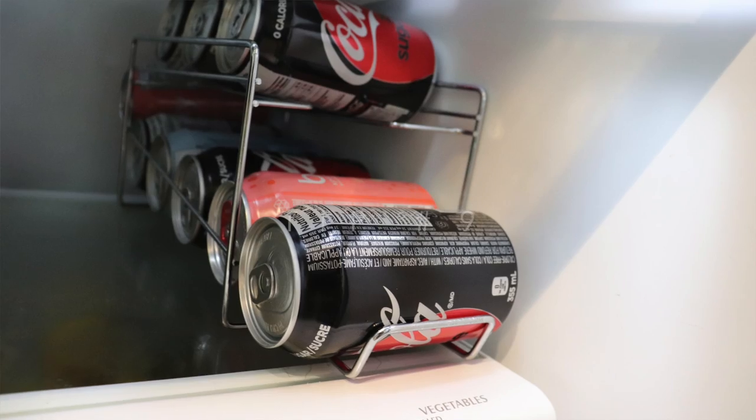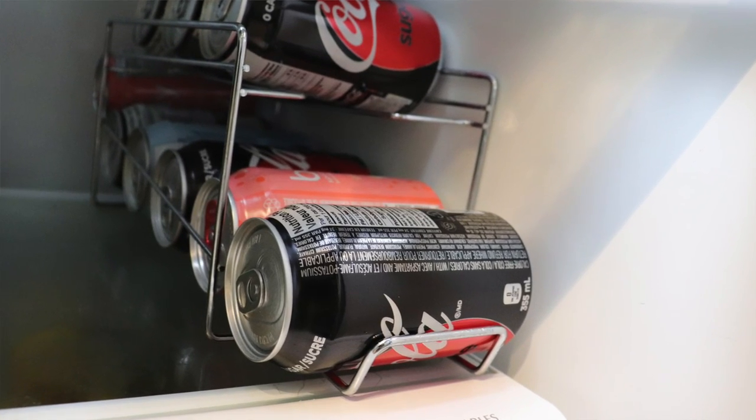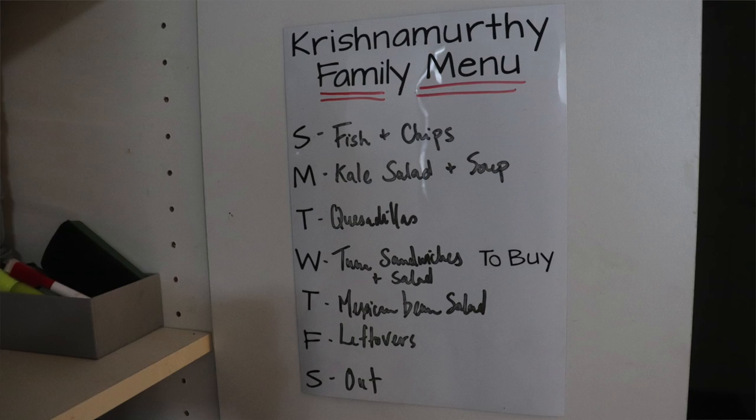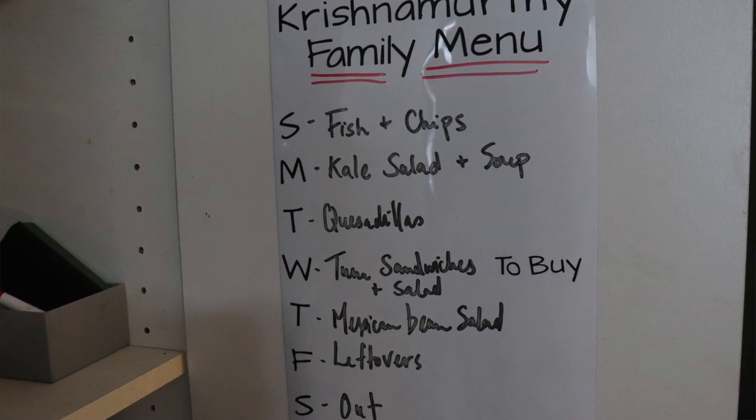Tip number nine is a can dispenser. I don't really love the one that I have but I've linked one in the description box down below that I think would be better. And last but not least, tip number ten is to put a meal plan on your fridge. Our meal plan used to be on the fridge but I've since moved it to the inside of a cabinet because I found the fridge was starting to look cluttered — but do whatever works for you. The point is to have a visible meal plan: everyone won't constantly be asking what's for dinner, they can just check the meal plan, and it'll help you stay on track, figure out what you need to prep, and see what you can make throughout the week.